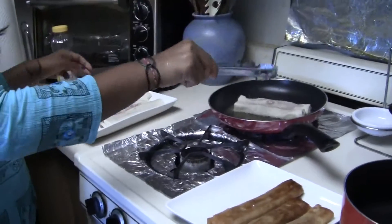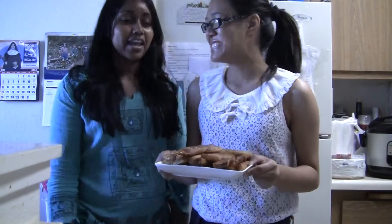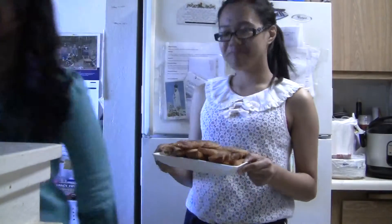And that's how you make lumpia! This is our finished product. And now I'm going to eat it. Bye!